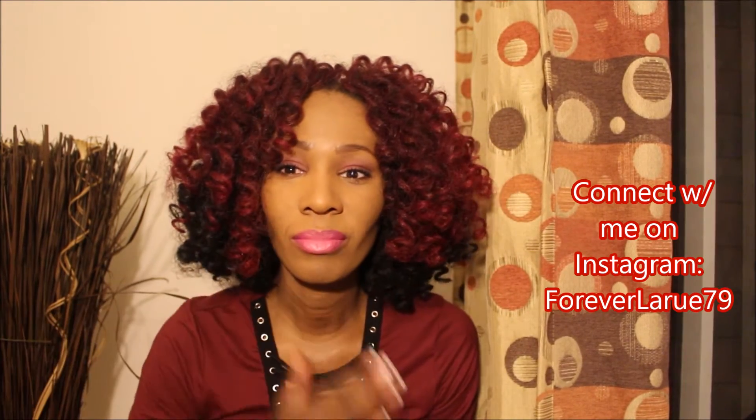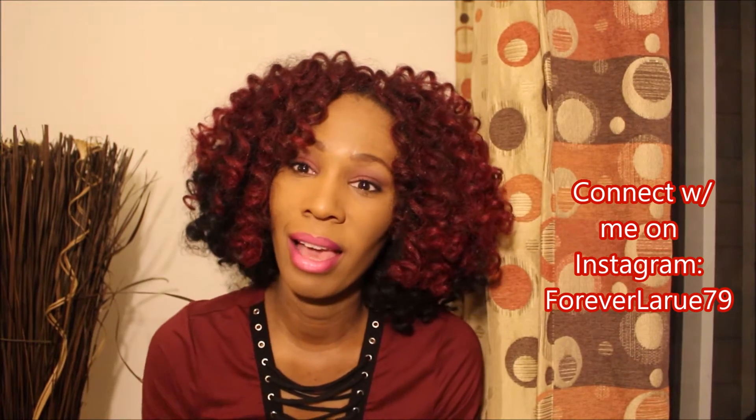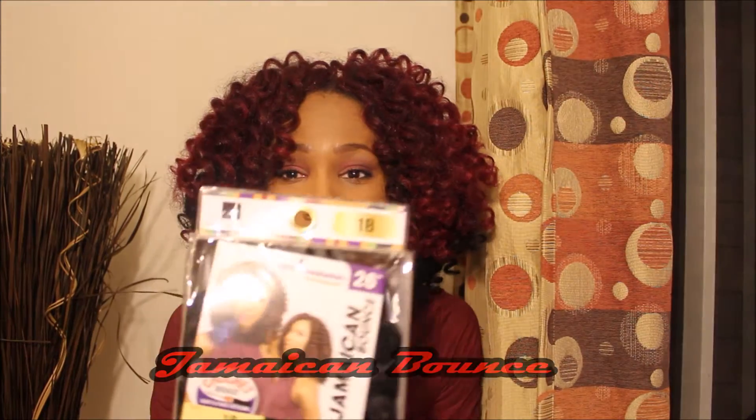So let's get to the good stuff here. What is the hair called that I am wearing? This hair is the Jamaican Bounce.